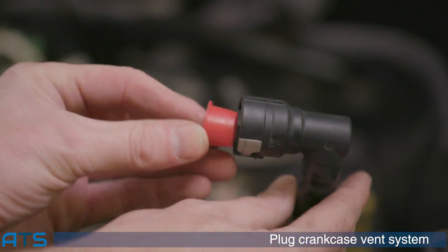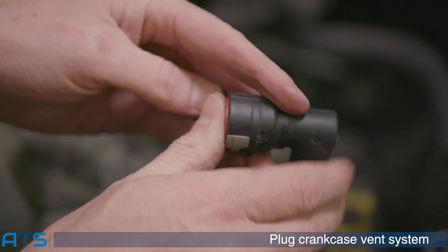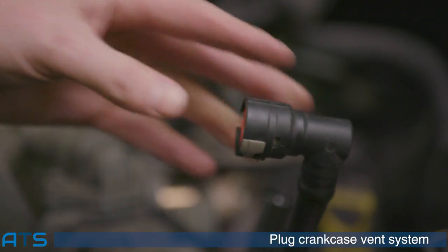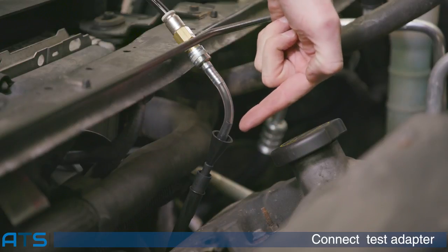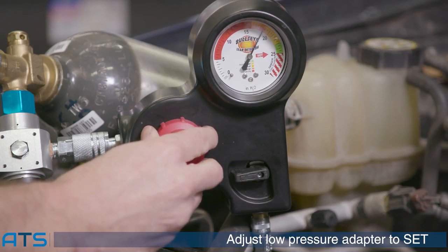Use the supplied plugs to seal the crankcase ventilation system, then install the low-pressure CO2 regulator. Connect the low-pressure cone adapter to the dipstick tube. Adjust the regulator to test pressure set point in the green.